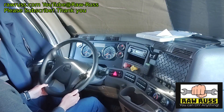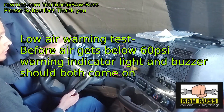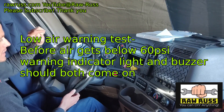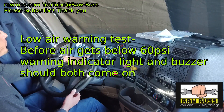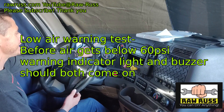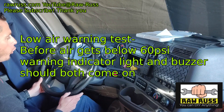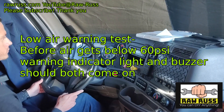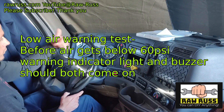Now I'm going to perform my warning light, buzzer, and indicator light test. I'm going to continue fanning the brakes on and off, and before my air pressure gets below 60 PSI — or the level specified by the manufacturer — my low air warning buzzer and light should come on. I'll start fanning the brakes now. There it goes. Good test.